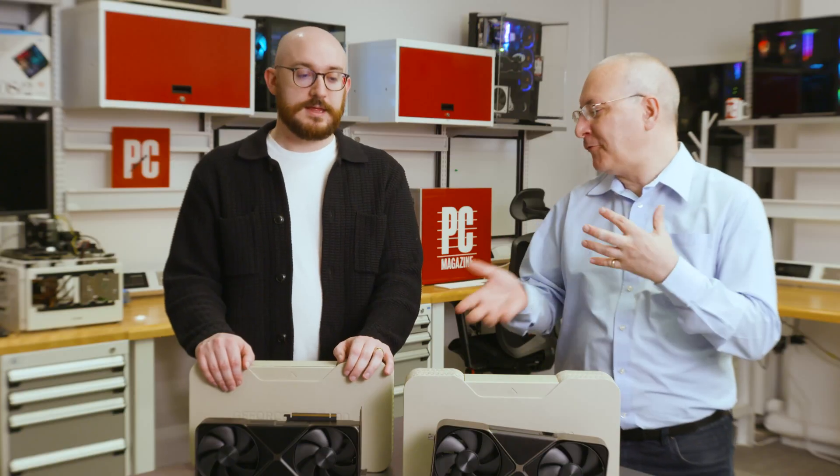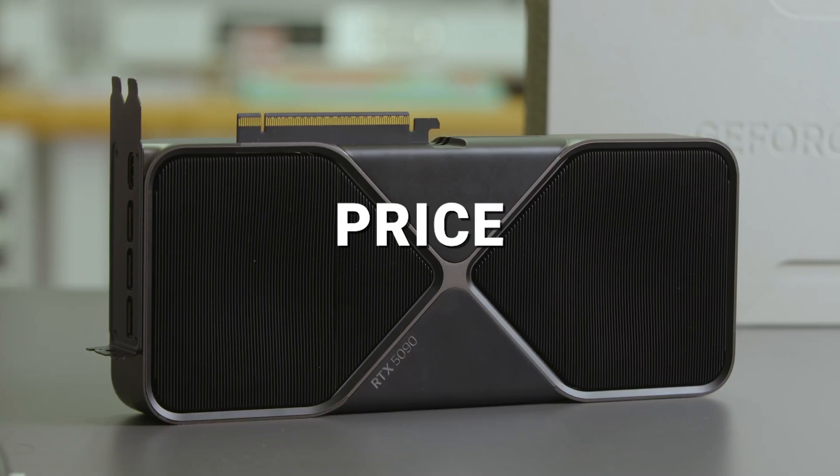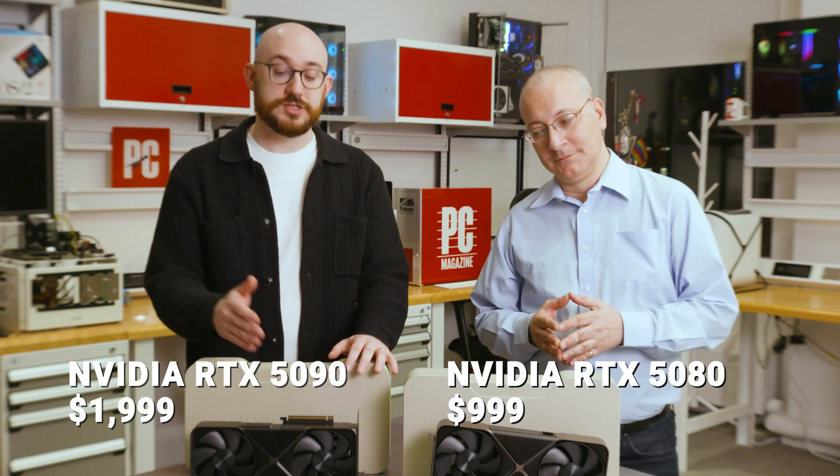Before moving on to performance, we should talk about the elephant in the room: price. The RTX 5090 is $1,999. The RTX 5080 is $999.